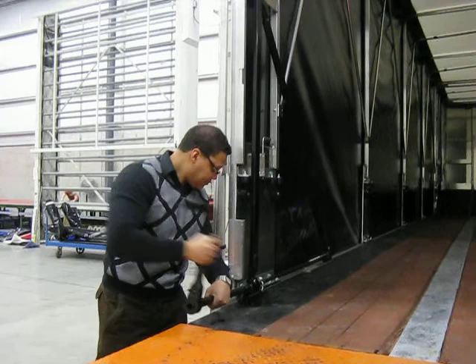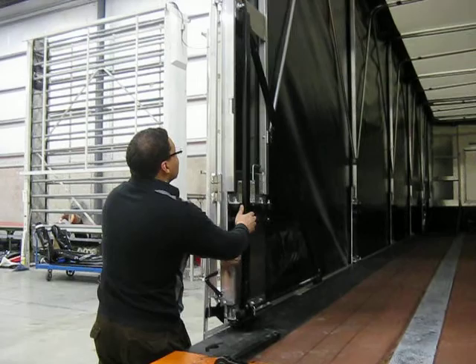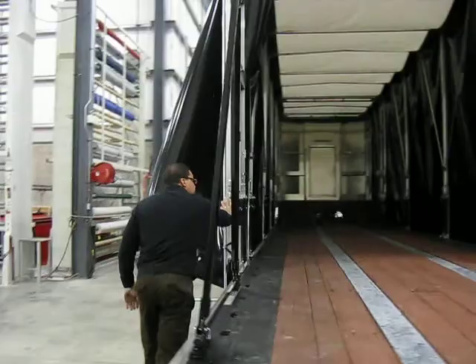We're going to turn the crank here to get our winding brace loose. We're just going to reach in, get a little jump there, detach the winding brace and push the whole system forward.